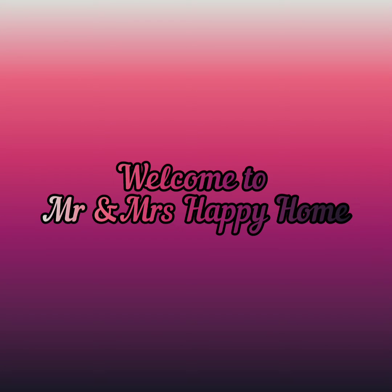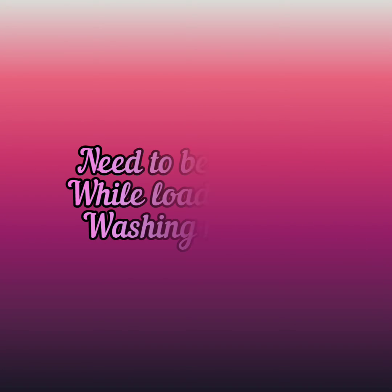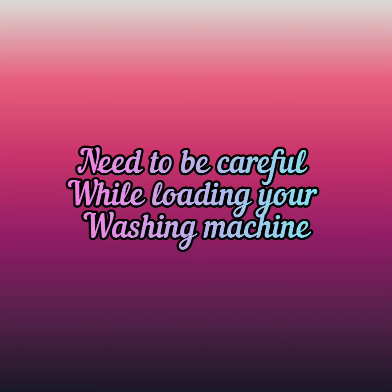Hey guys, welcome to Mr. and Mrs. Happy Home. Today's video is about laundry. Washing machines have become a must-have electrical appliance in every home. There are a lot of do's and don'ts to doing laundry, but there is a laundry list of things you should never put in the washing machine.